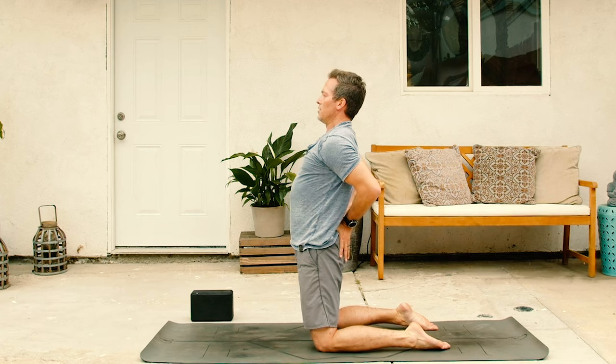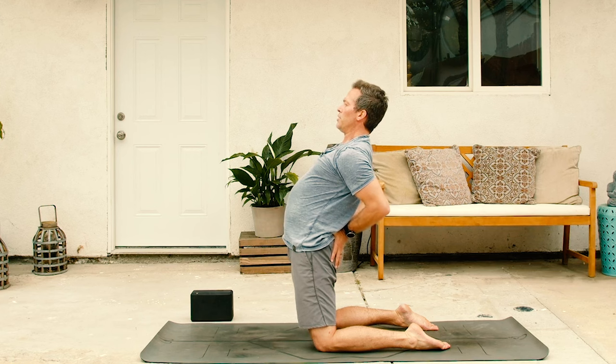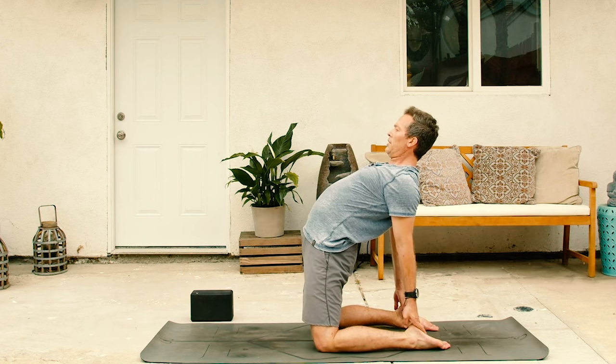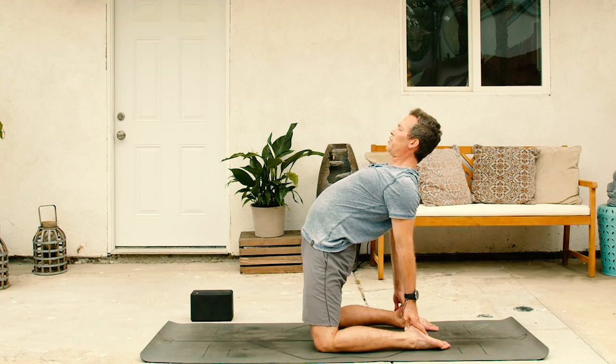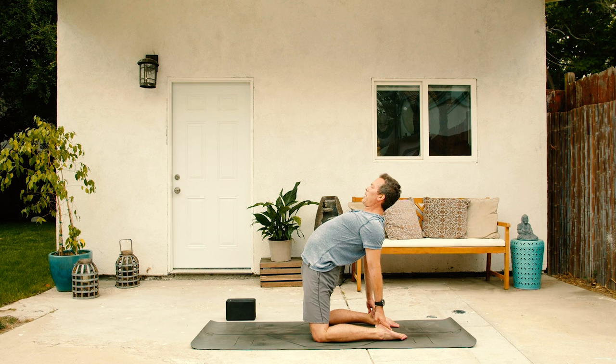Tailbone draws down. Chest lifts high. Just start to lean back. As you take those inner elbows, draw those in. Shoulder blades together, chest wide. You can either stay here, or if it's appropriate, you can bring your hands back onto your heels. But remember, you don't want to go too far too deep, especially if it's inappropriate for you and your body. Make sure you're honoring your body and you're never being dominated by your ego. See if you can be dominated by your wisdom. Because if you honor your body, it will take care of you. Last couple breaths. Make sure the head isn't falling all the way back. Your neck stays long. Chin slightly tucks down so you're long in that cervical spine.